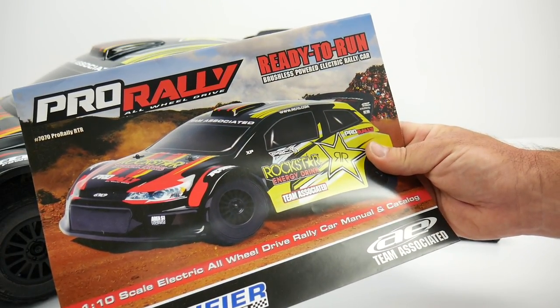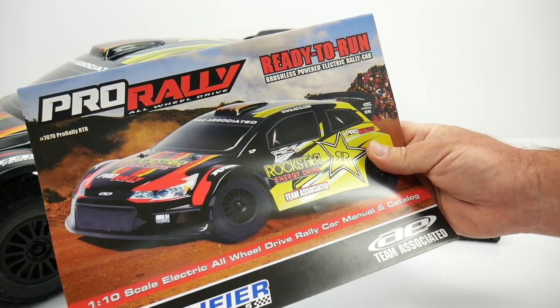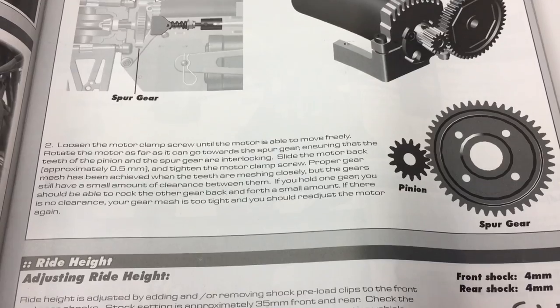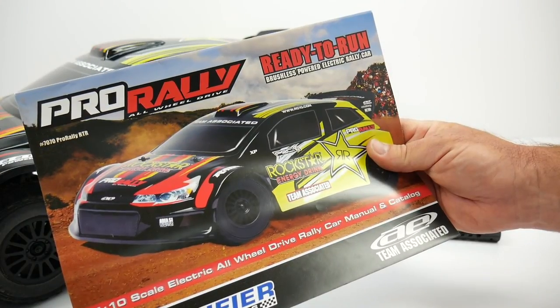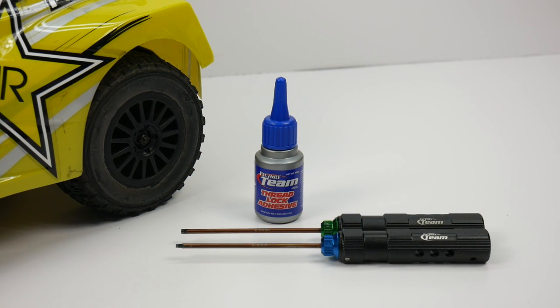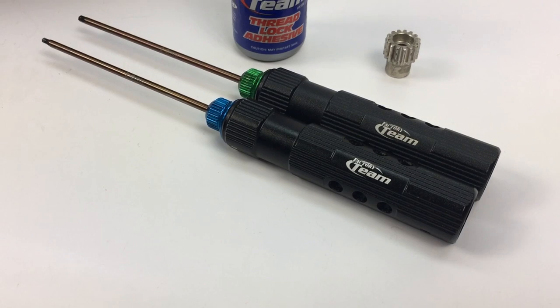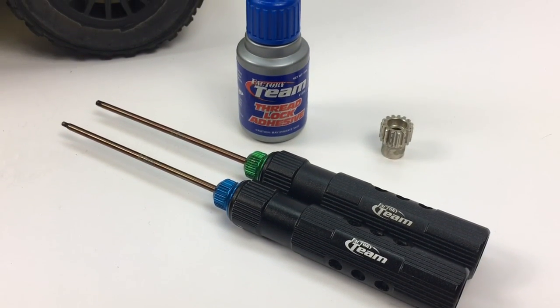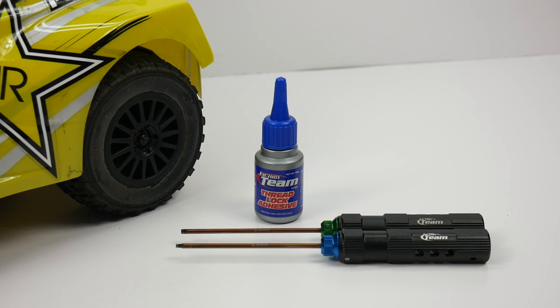If you plan to change out your pinion gear, definitely reference your owner's manual. It'll have specific gearing information, including how to correctly mesh your pinion to your spur gear — good information that I always keep on hand in my pit bag. To switch out your pinion gear, you will need a couple of tools, including for my Pro Rally a 2.0 and 2.5 millimeter hex driver and also some good thread lock. I like to use the Team Associated brand — it's very consistent and lasts a long time.